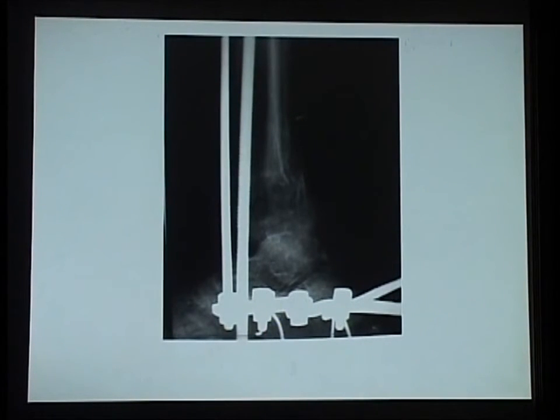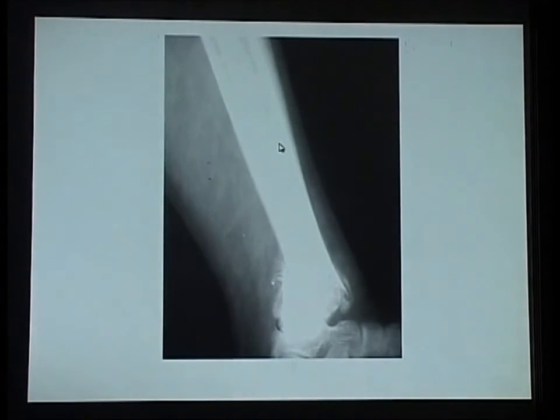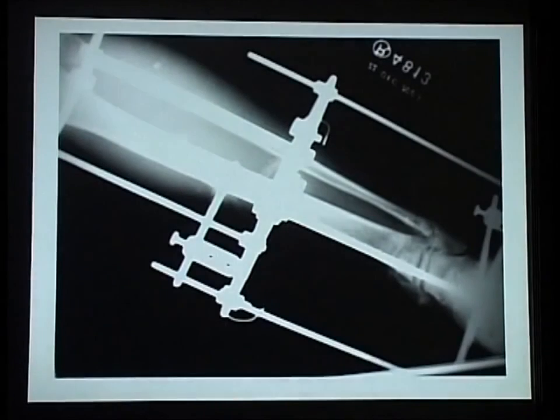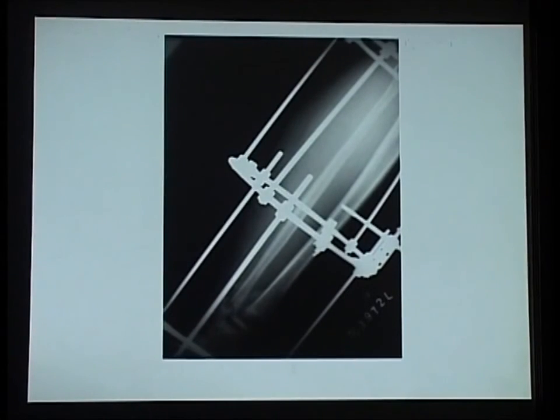We decided to pull this out to length and use some form of internal fixation. You can appreciate the joint surface and just that small distal fragment which was angulated. So we put on a fixator with the idea of distracting it out — fixator on the tibia as well as the calcaneum — and distracted it out, trying to get it aligned. Once distracted, we planned to try and put in some fixation.